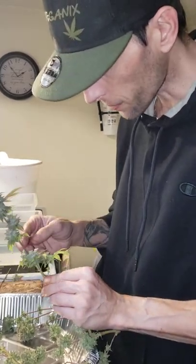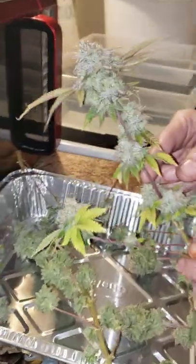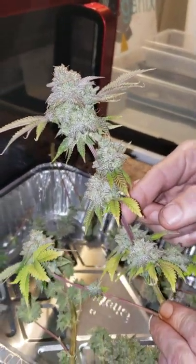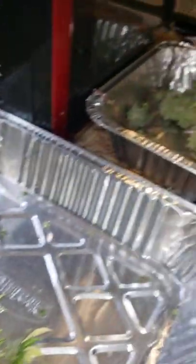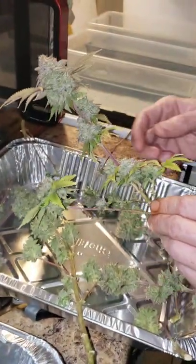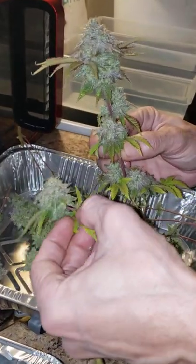We were in the process of harvesting and we had to cut this down a little early. We saw some webbing — no mites, but we had a lot of white flies. I grabbed this nug, this cola, just gave it a shake, and white flies started coming out. We don't want to smoke white flies.